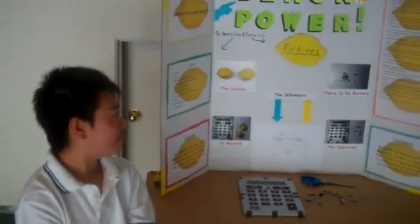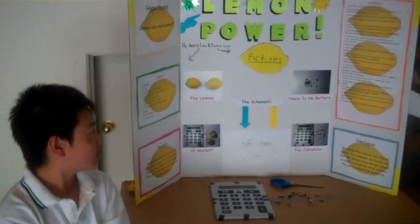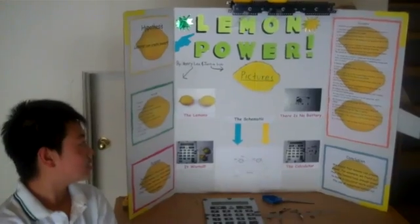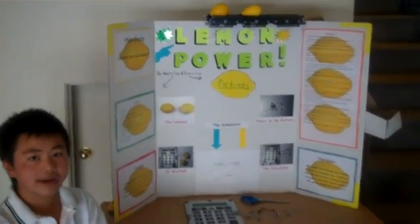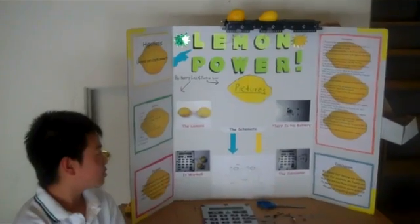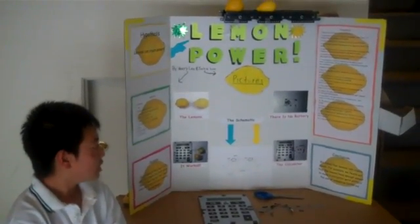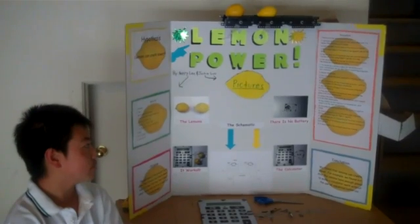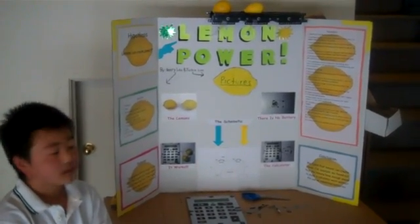From step five, we used one of the pieces of steel wire from the penny and connected it to the other lemon screw. Next we connected the other steel wire to the screw, but not connected to the lemon's penny. Then we connected the other steel wire to the penny, but not connected to the other lemon screw.